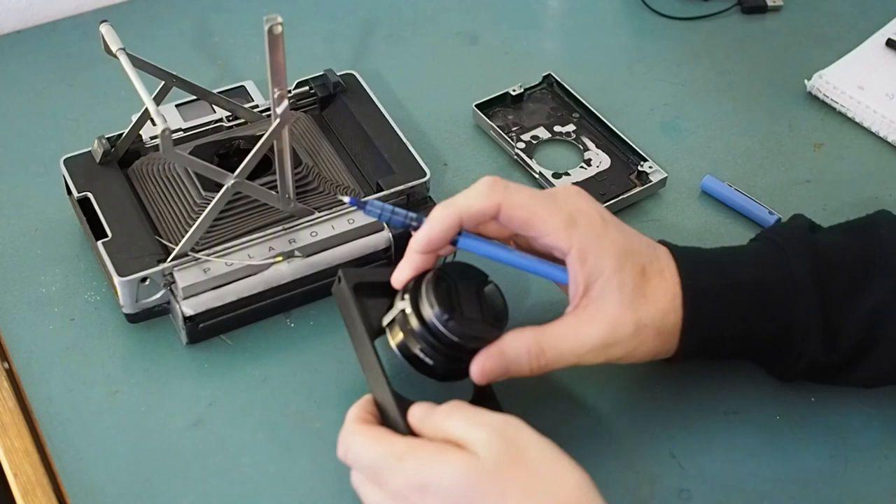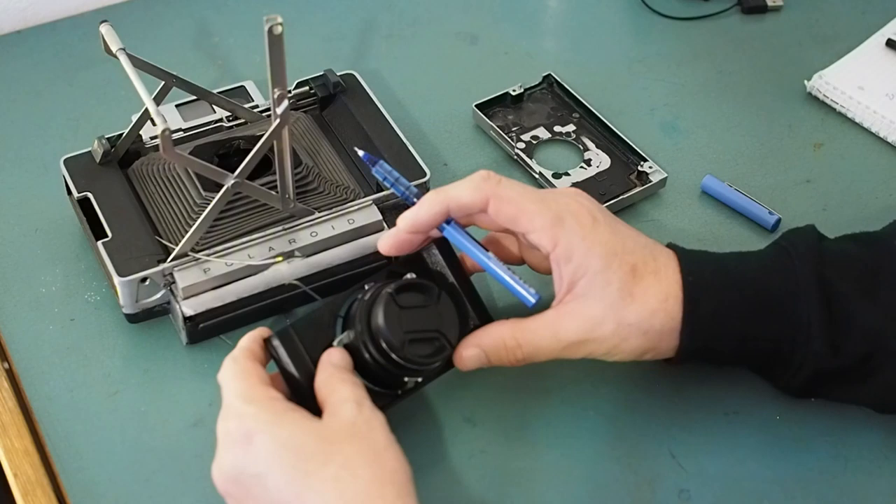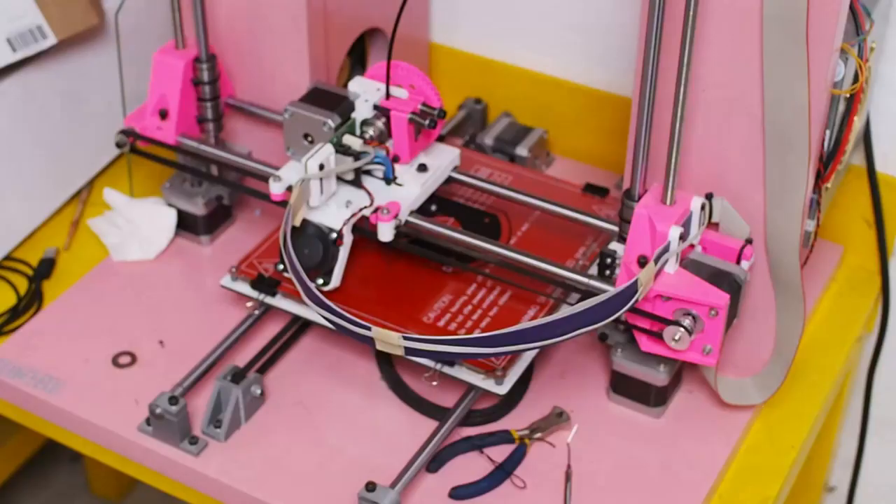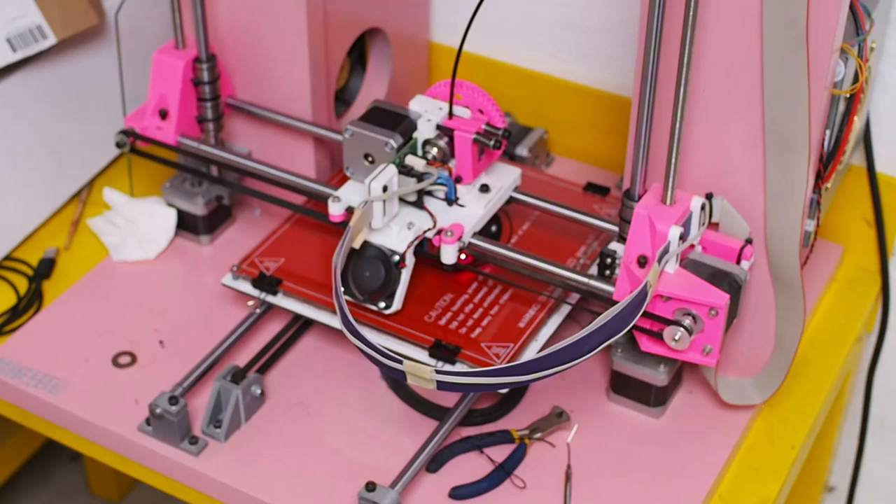So I'll have to redraw this part making the whole thing just a little bit wider in this direction and then making some cutouts to allow those parts to move. The 3D printer is currently printing the rear part of the lens mount system.